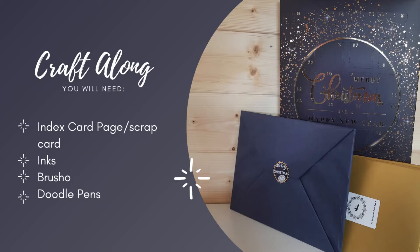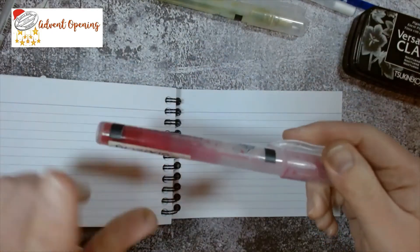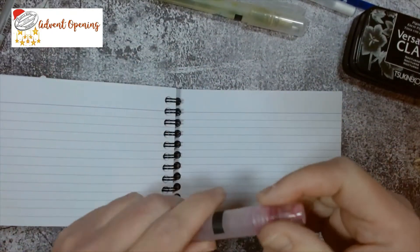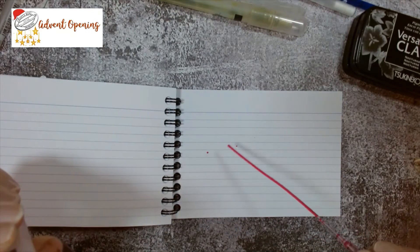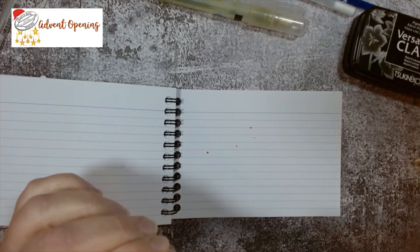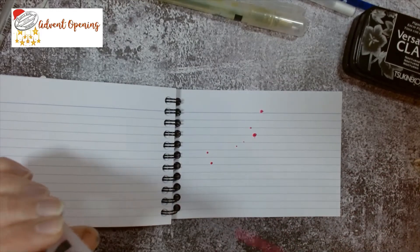Should we get making? If you want to craft along, this is what you're going to need. We're back in my index card book today. I want to create a background using brush-o, but I don't want the usual speckled effect or a pick-up/put-down technique. I've got my little spritzers with brush-o — this one's Alizarin Crimson — but I'm not getting the size of splatter I want.